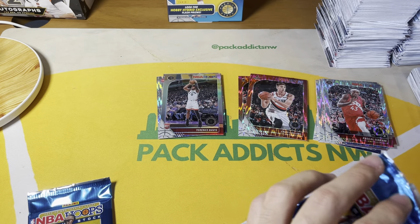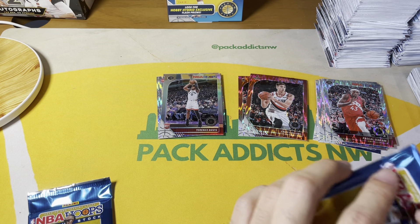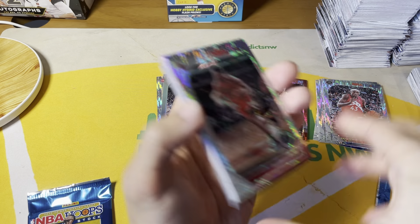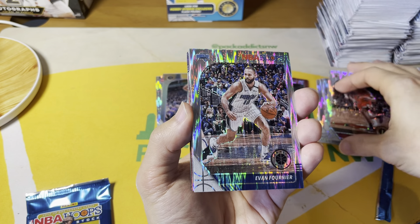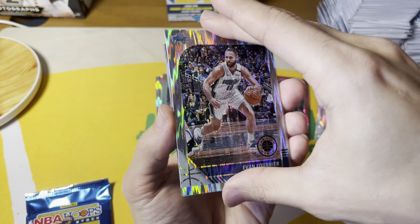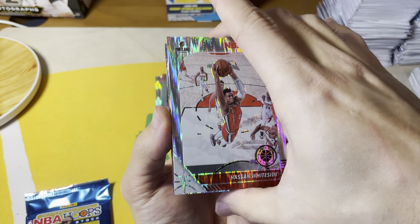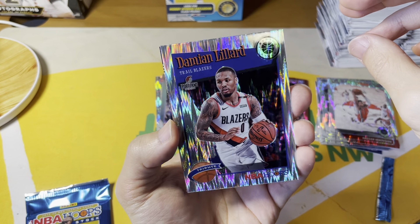Terrence Davis rookie silver. Not great so far, and as I mentioned these boxes can be pretty rough. You accept the risk when you're ripping something like this. Thaddeus Young, Evan Fournier. Oh — Lillard! That's cool. One of my favorite players, probably my favorite player actually. On a tribute — kind of cool.